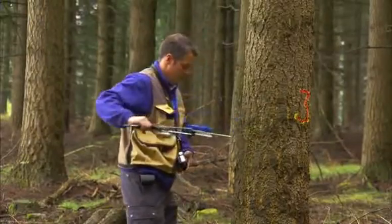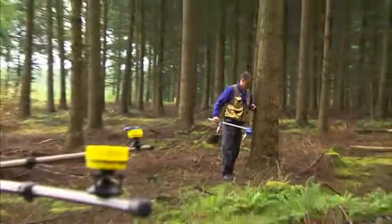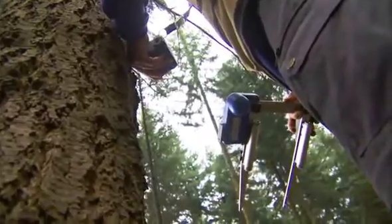The Digitec Professional captures and stores diameter and any other relevant data on quality, class, age, and species.